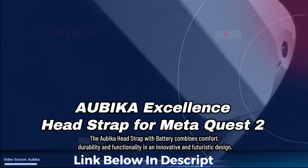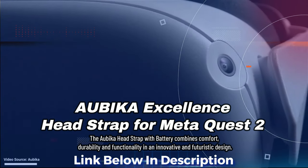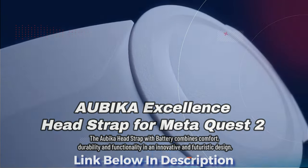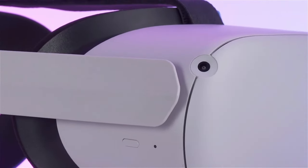So what do you actually get when you buy the Abaca Elite Strap for the Quest 2? You get extended play time with a 5000mAh battery that will boost the Quest 2's play time to 5 to 6 hours when fully charged. You also get a smart charging feature.